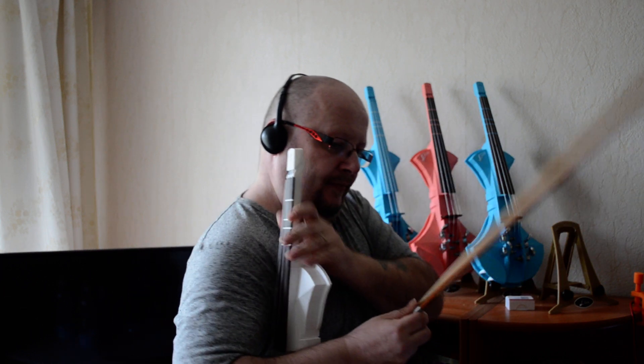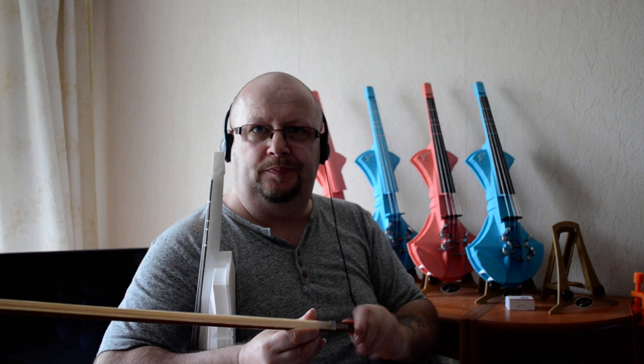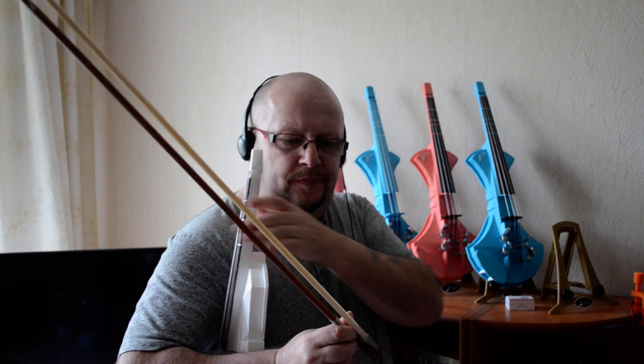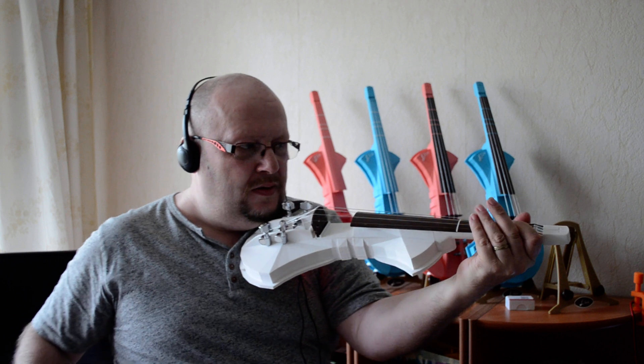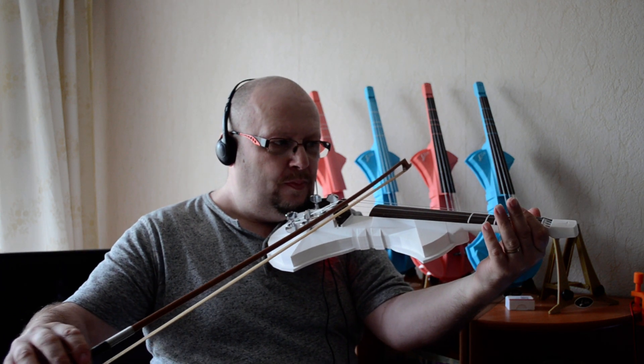As it is now I am on my headset, so we will not hear that much, but we can try with the bow. I have to fix it first — it has to be a bit tight. This bow is very easy to play with. You can play as well.